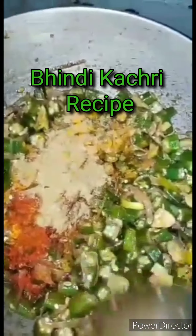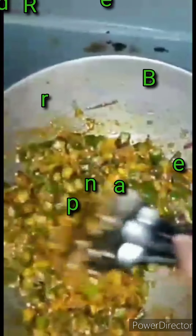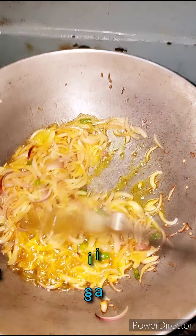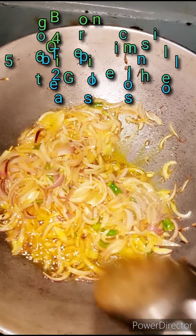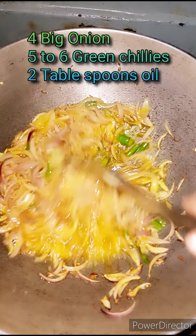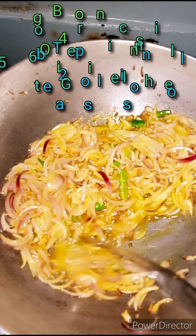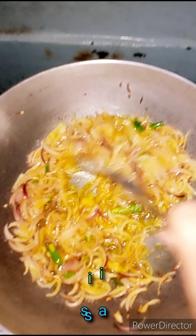Hello and welcome to another kitchen recipe. Today I am going to make a recipe for a very special vegetable. I am going to use 4 big vegetables, 5-6 green chilies, and 2 tablespoons of oil.